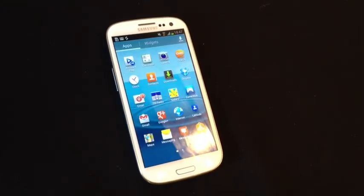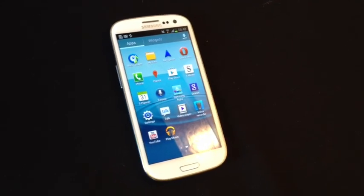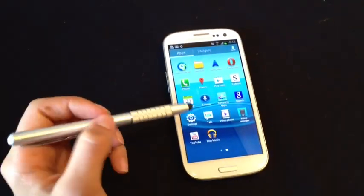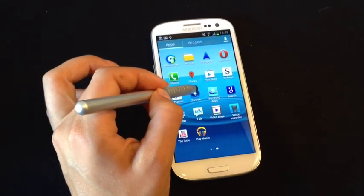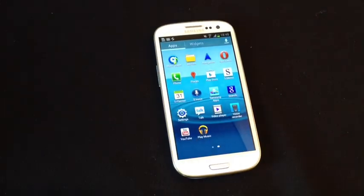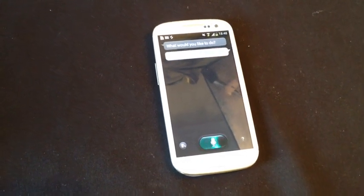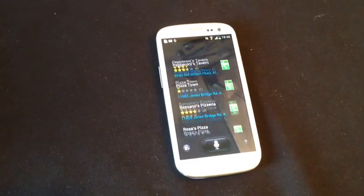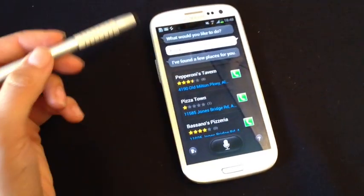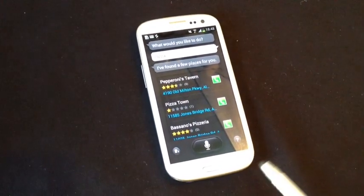Here are the apps, and I'm going to show you one of the main apps — it's called S-Voice. You just talk to it and ask it to search for things for you. I'm really hungry and thinking about ordering pizza, so I'm just going to click on it and see if she'll direct me to any pizza locations. I found a few places for you — wow! She's brought up a bunch of pizza restaurants in the nearby area, and all I have to do is push the phone and then order pizza. Easy as that.